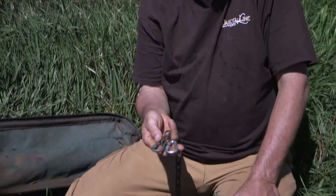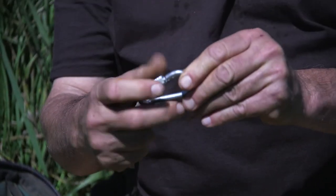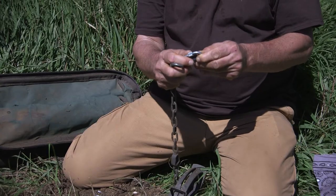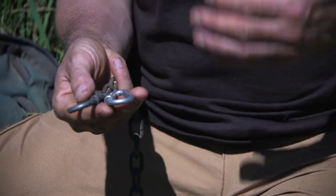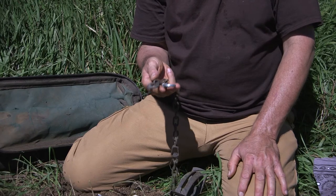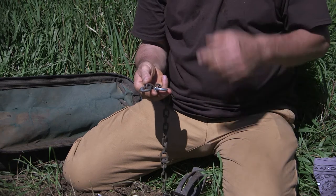These are Cold Creek Sleep Easy connectors. We call them Sleep Easies because not only are they spring loaded, but you can also screw them shut. Very effective. I've been using them for about six years now on my snare line and my foothold lines — beaver, coon, coyotes. They're just very sound, no failures. I have total trust in them. In fact, they allow me to sleep easy, hence the name.